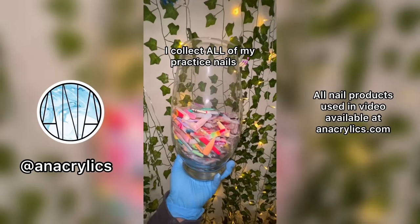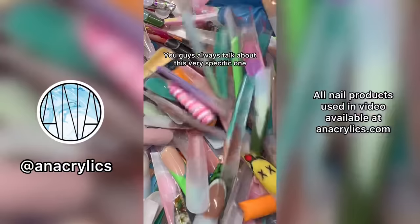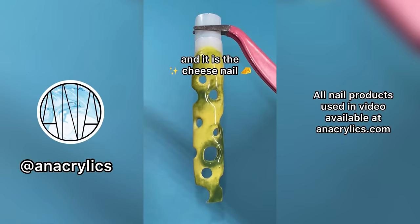I collect all of my practice nails. You guys always talk about this very specific one — the cheese nail. Fun fact, this is actually a video I did in March. Let's roll the clip.